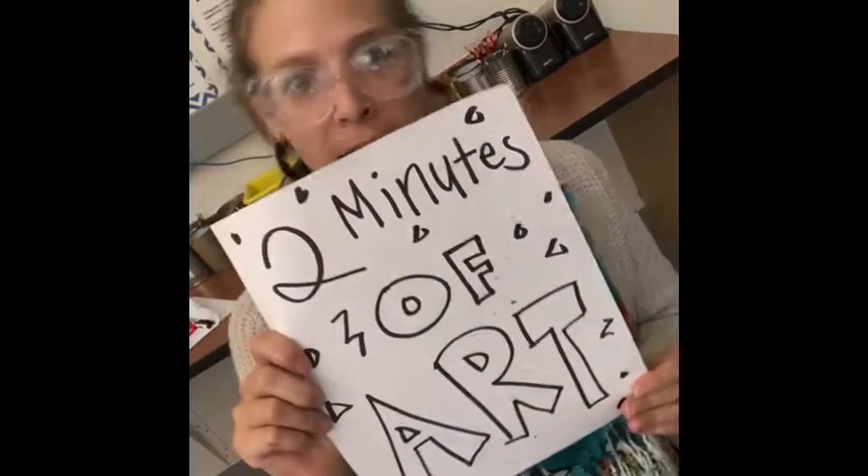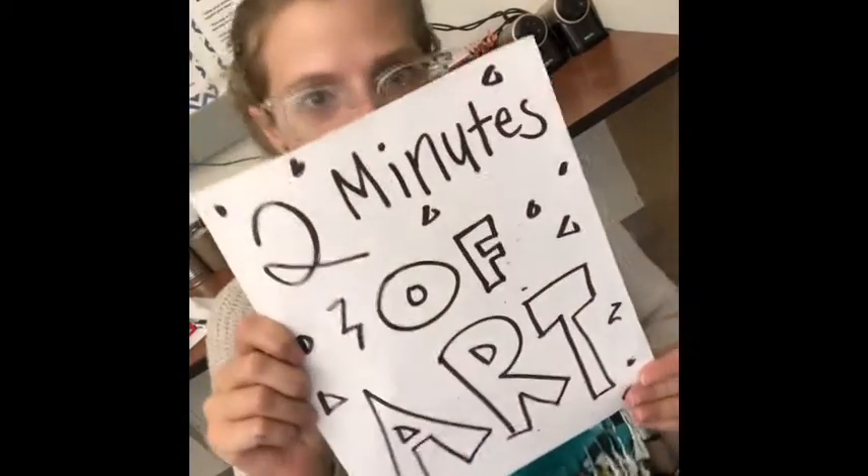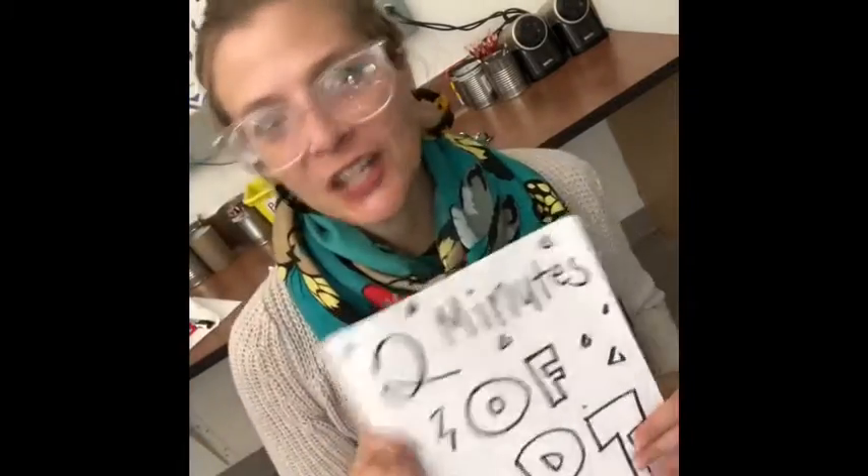Hello, my name is Ms. Gaus and it's time for Two Minutes of Art! Let's get started!